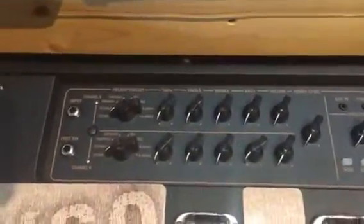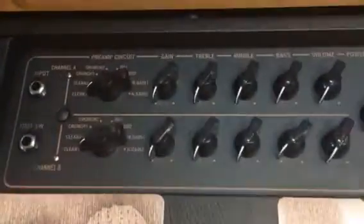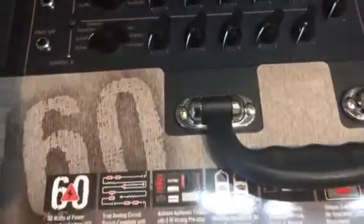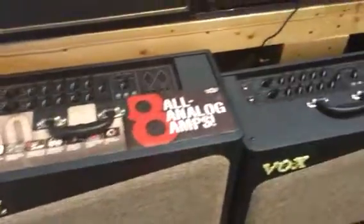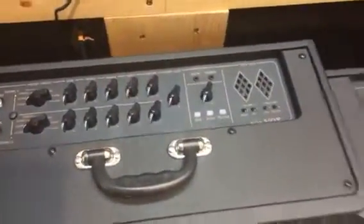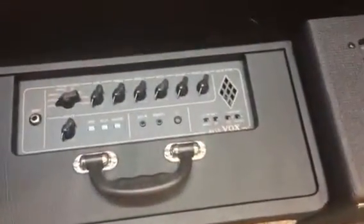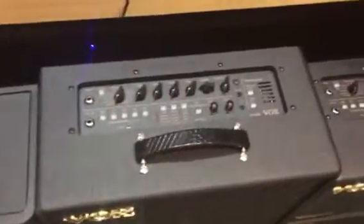It has a lot of the onboard effects that you expect from Vox. You've got your preamp circuit that you can do quite a bit with, and then onboard effects — different overdrives, gains, foot switchable. Really cool amps. Very new also. I don't know how many stores have these. We waited a few months just to see how they were going to do in the marketplace, but I'm very happy that we've jumped on board.